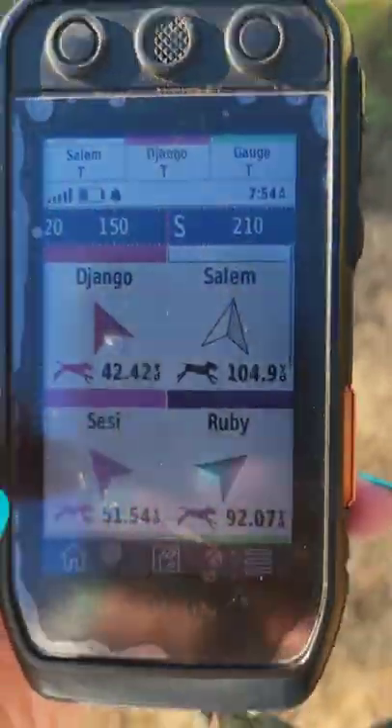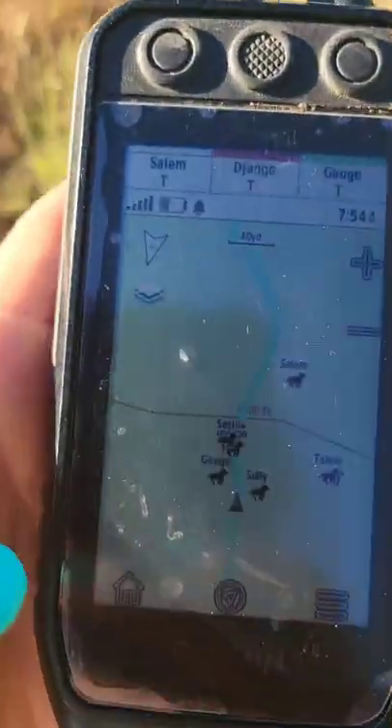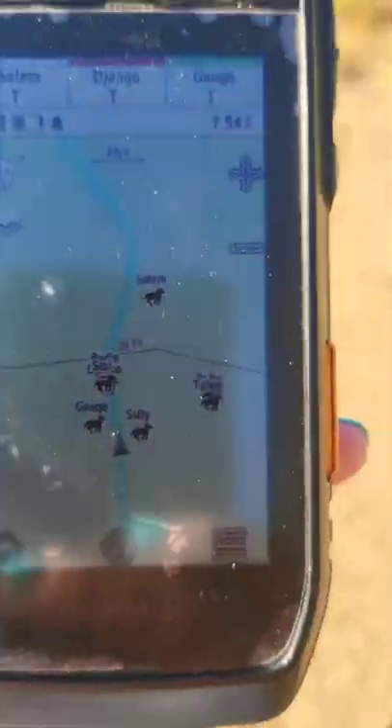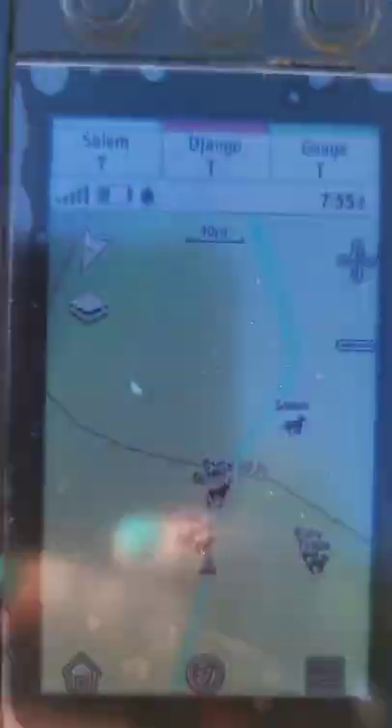This is for Gauge. This is the Garmin 200i — super handy when you're tracking this many dogs, or just one or two if you've got big runners.